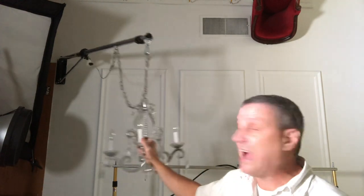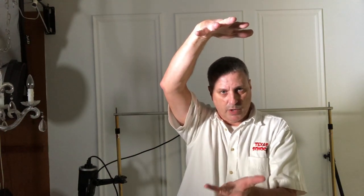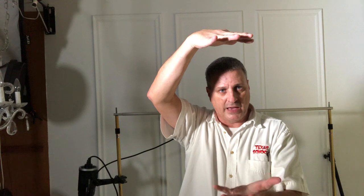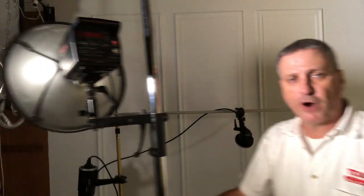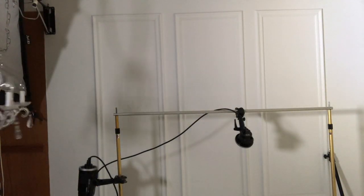The last thing I want to show you is clamshell lighting, which is where you have a light above and below like this. It is basically butterfly light with a bottom light as a fill to come back in. If you use a Manfrotto 321 stand, let me move this over here to our model.